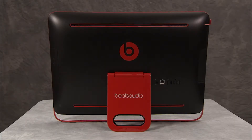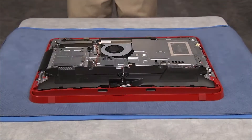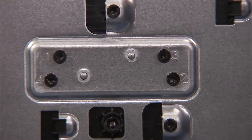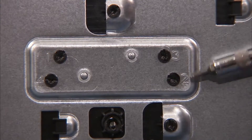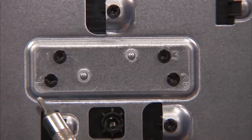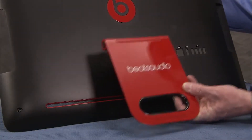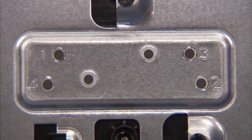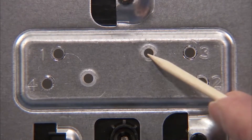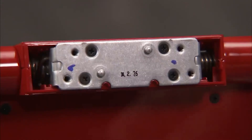To remove the stand, first remove the rear cover. Detach the four torx-head screws securing the stand to the rear cover in the order indicated by the stencils on the rear cover near the screws. Pull the stand off of the cover. There are two holes on the rear cover that align into two locator pegs on the stand.